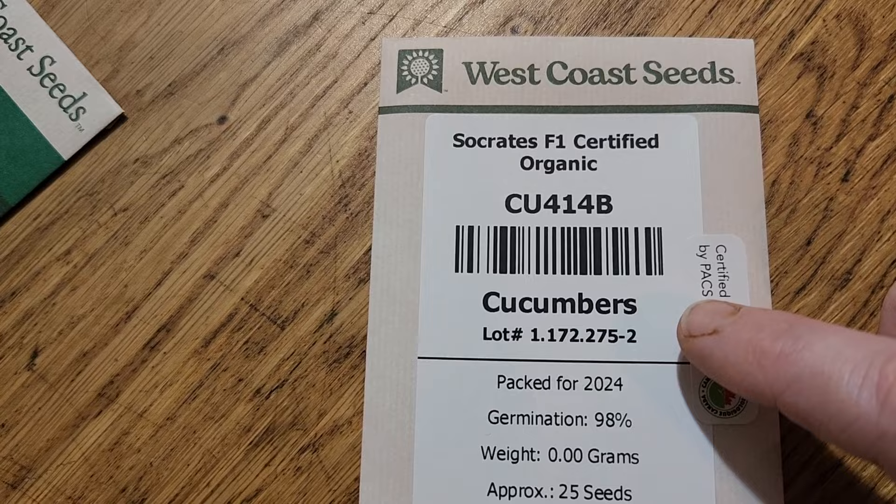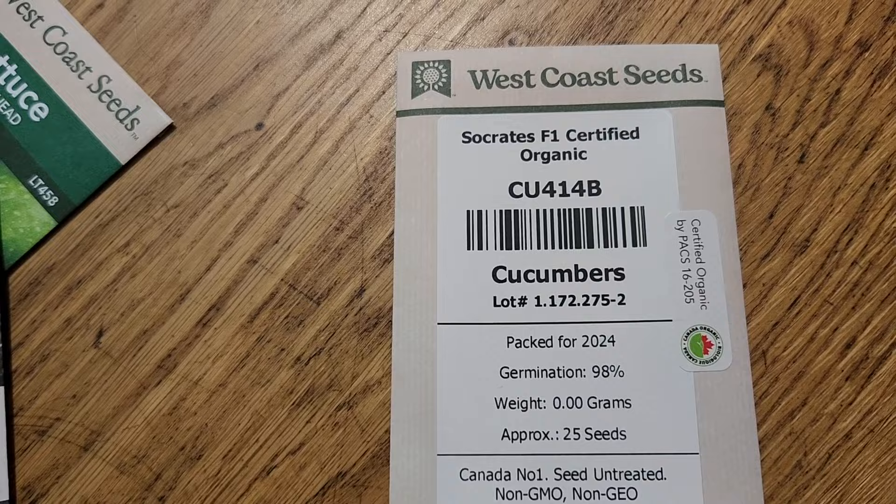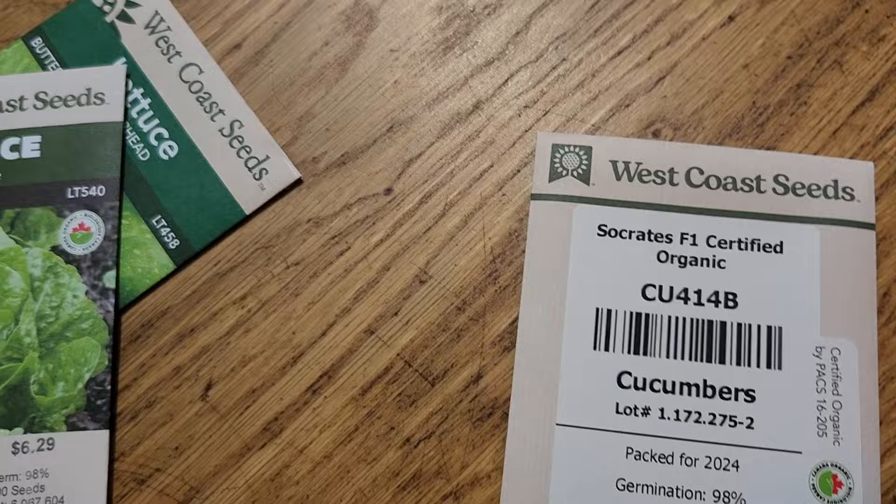These are the cucumbers I purchased — they're called Socrates. They are parthenogenic, which means they don't require pollination, but they also don't produce seeds. We have 25 of them, so we'll see how it goes.